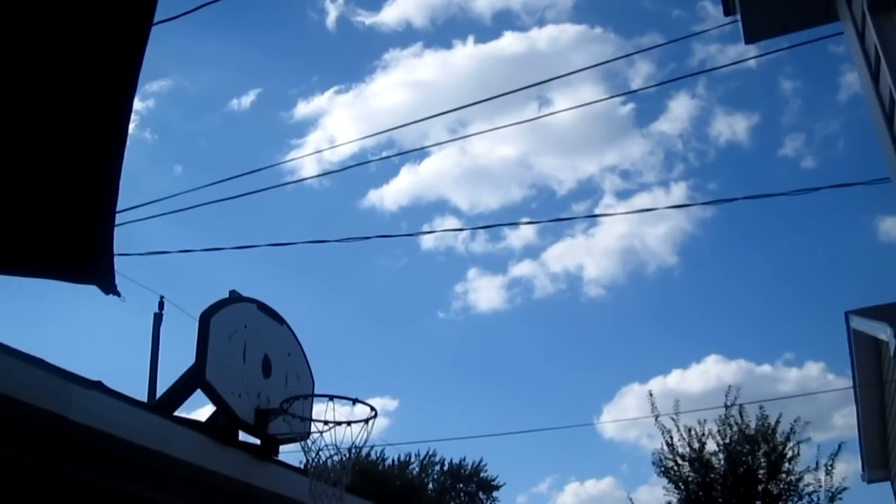Look at that gorgeous sky. How's it going guys? Just sitting outside on this beautiful sunny day, getting attacked by bees. Thought I'd show you what I'm going to be smoking right now.